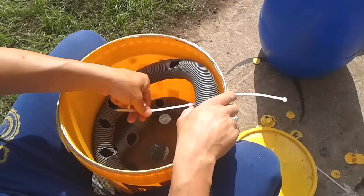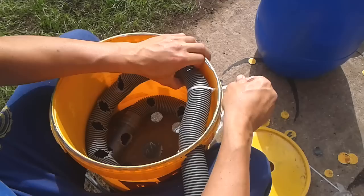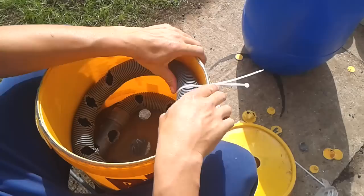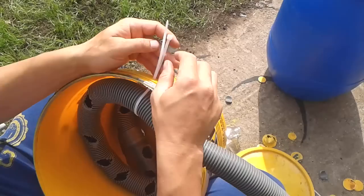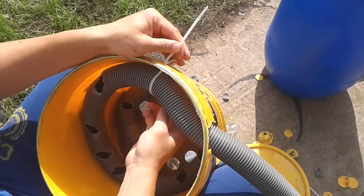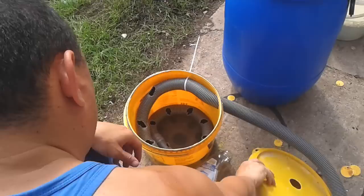Then you bring your zip tie back around and push it back through the same hole. Once you've got that bit, you have it like that — all your tube, your mesh on the bottom. Then you tighten that up.